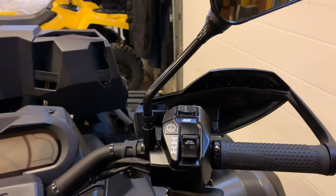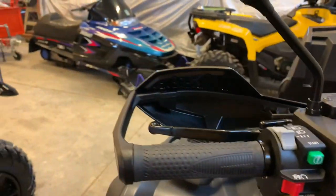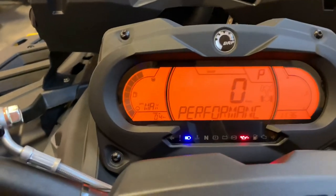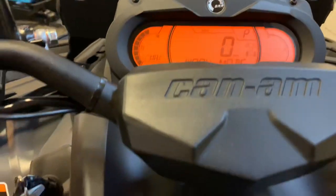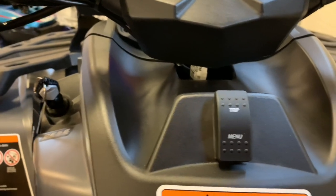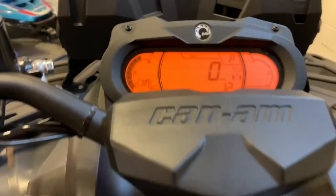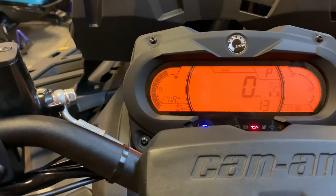Moving over to the XTP, it also has individual hand guards from factory. We've installed mirrors here as well. As you can see, the display is a fair bit larger and contains more information. You have a menu option on the covering for the air filter, so you can cycle through that — just a little more information for the XTP being a premium package from Can-Am.